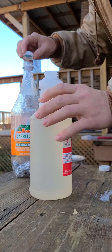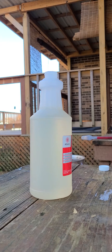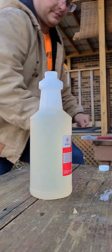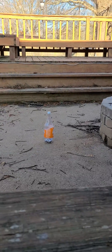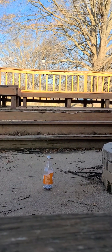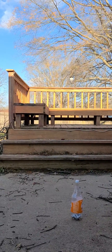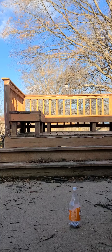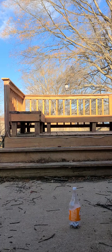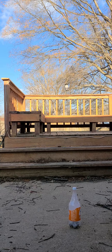Let's try a little bit, just test it. I don't think you have to shake it, but we'll shake it a little bit more. Okay, it should be reacting.